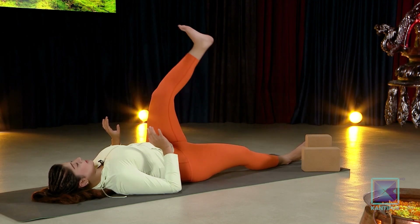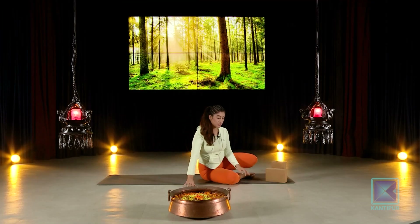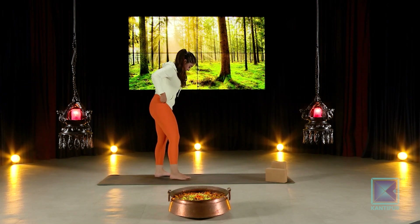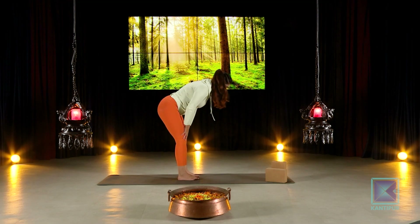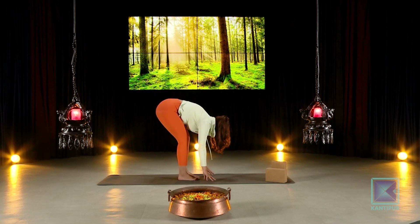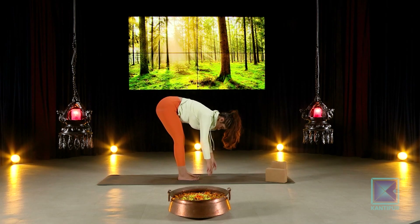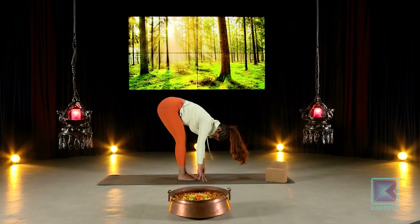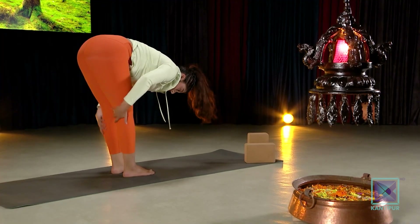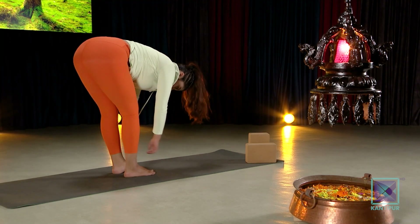Whenever you're ready, gently lean over, come back up, and we'll do another forward fold. Come up to seated on your mat, slowly take your legs a little bit wider, bend forward — inhale coming up, exhale bending forward and dropping down. Breathe through; you can go side to side. This mainly works your calf muscles and hamstrings, and you can also sway your hips side to side.